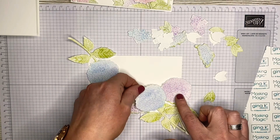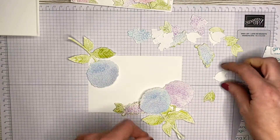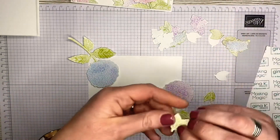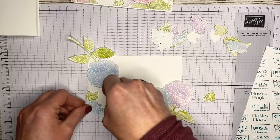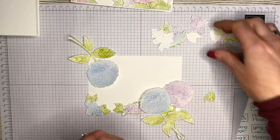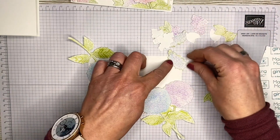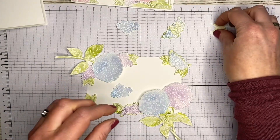You have time to change all this about — just play around and find the right position. I'm conscious that I want to leave a space in the middle for a little tag greeting. You can continue adjusting even after the masking sheet goes down; it's not set in stone.